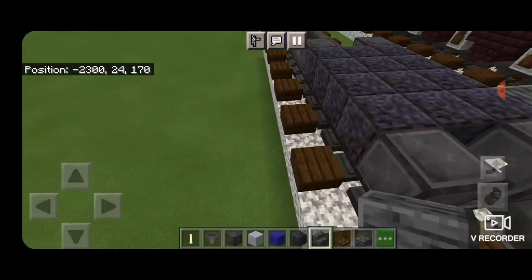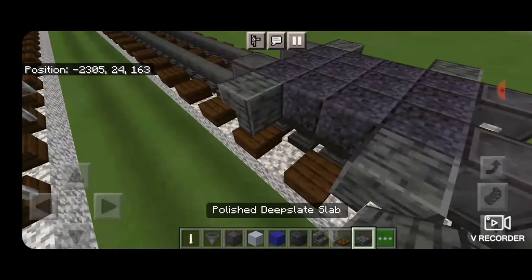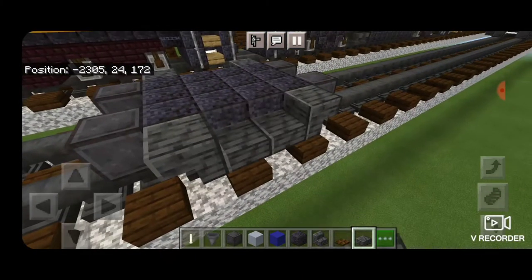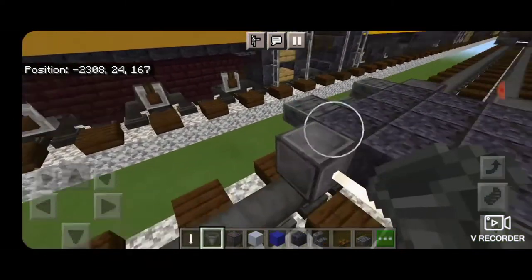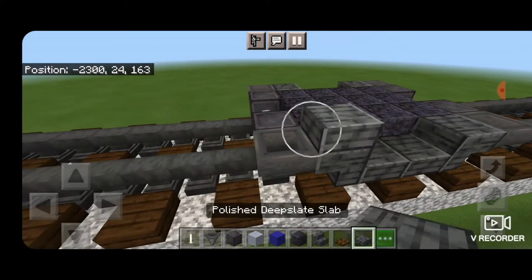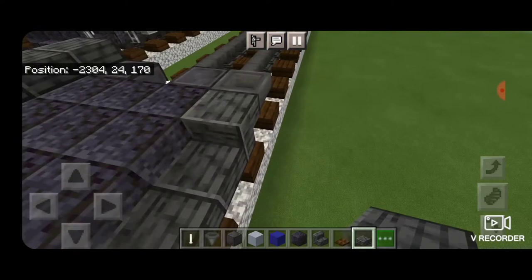Then we're going to take Polished Deep Slate Stairs upside down on each side facing that way, and facing this way over here. Then Polished Deep Slate Slabs across the bottom hitbox on the middle two on each side. Then we'll put a hopper in front of each wheel, same thing over here. Then we'll run a row of Polished Deep Slate Slabs across the top going from wheel to wheel, same thing on the other side.